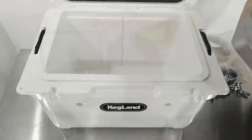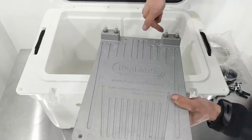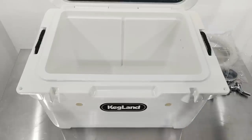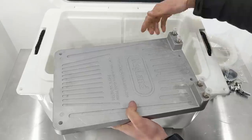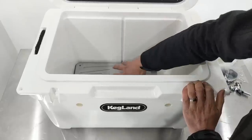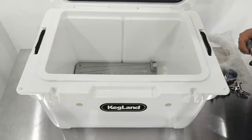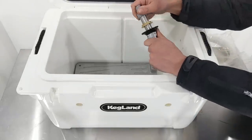On one side of the esky we've got pre-drilled holes for the beer line to come in, and on the front we've got two pre-drilled holes to take the tap shanks. I prefer to have the lines on the cold plate on this side, so I'm going to place the cold plate in — and you'll notice how precisely this cold plate fits into this particular esky model. We tried to match the two perfectly and looked high and low for an esky that would fit this well.